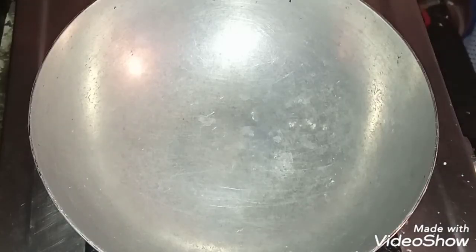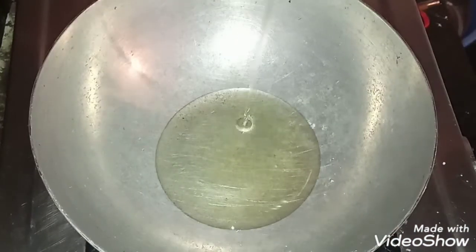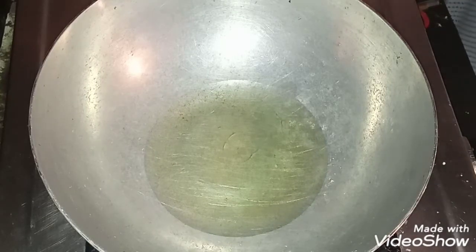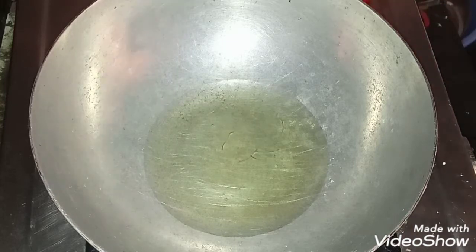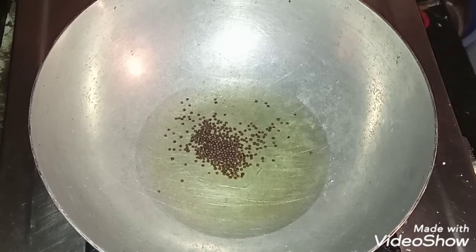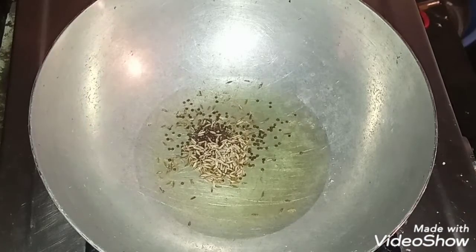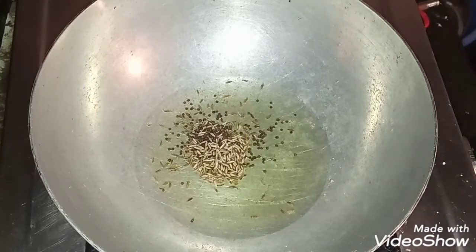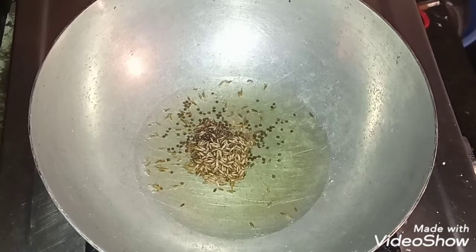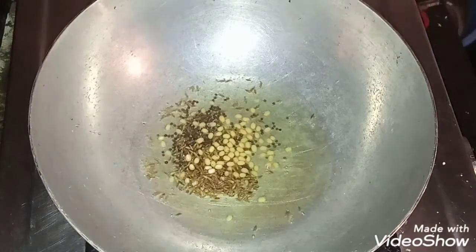I will add a pan to the stove and add a tablespoon of oil to the stove. I will put the oil in the pan and fry it out of the pan.